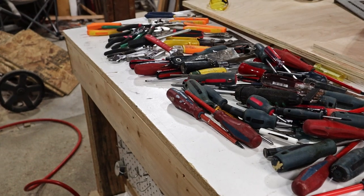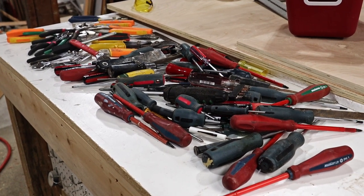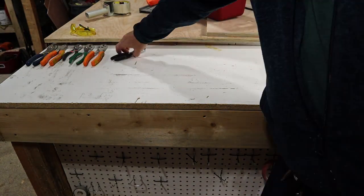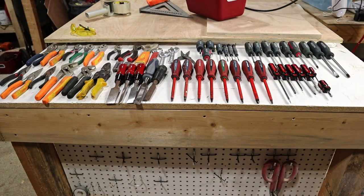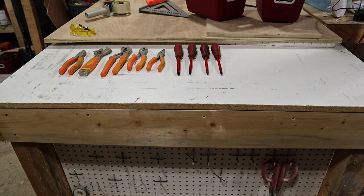That's looking pretty good, and I have time for one more. I need to decide what to do next — something that holds things that get used often. That's just too messy to look at. Now, which of all these do I want to put on the wall? I've narrowed it down to one of these sets — I chose the screwdriver set. Sorry guys, you'll get your turn.